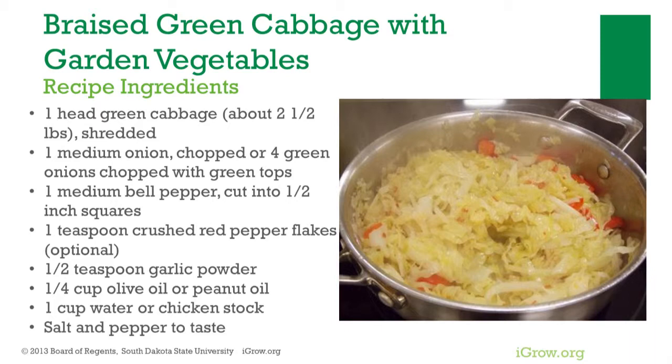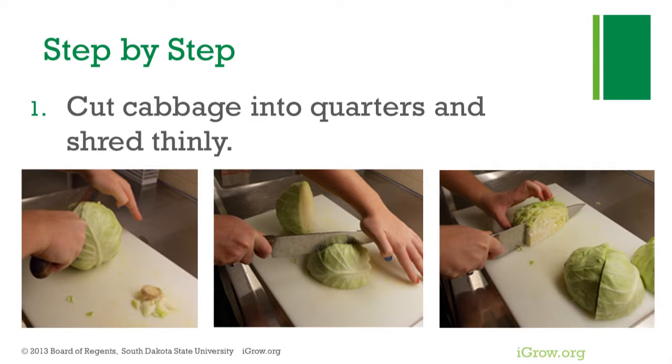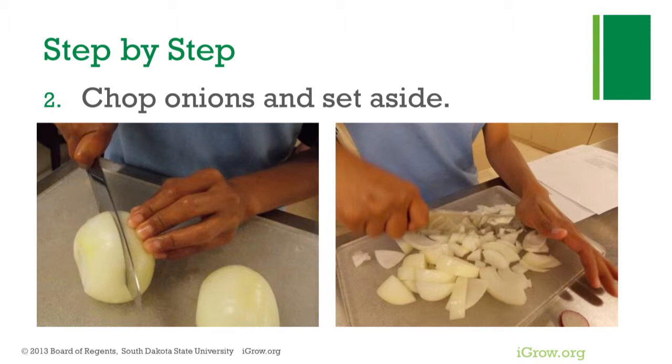To begin, wash cabbage and cut into quarters and shred thinly. Chop onions and red bell pepper and set aside.